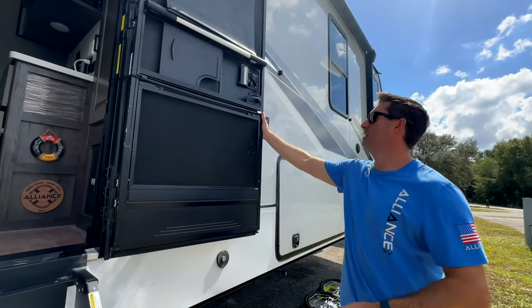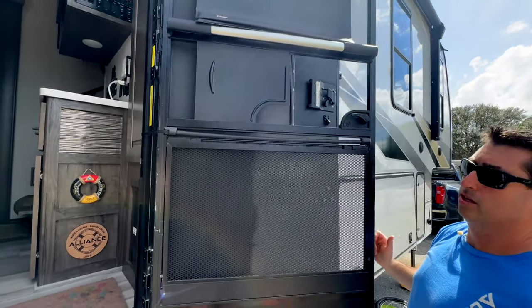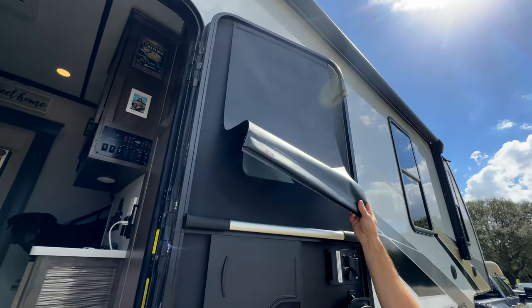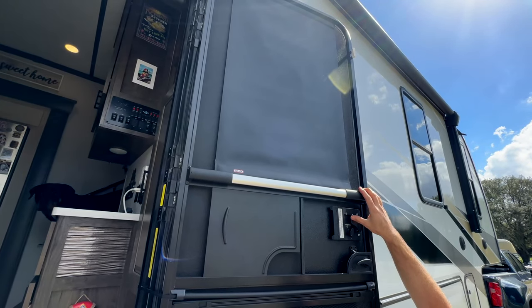On the door we have a screen defender made for pets, and a little slingshot so it closes on its own. We also have our MCD shade that they made when we went to the factory — they made one for the screen door so we can close and open it from the inside.